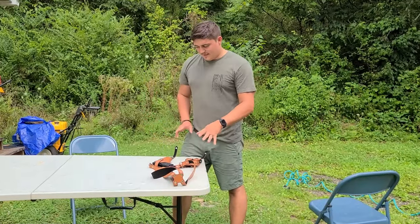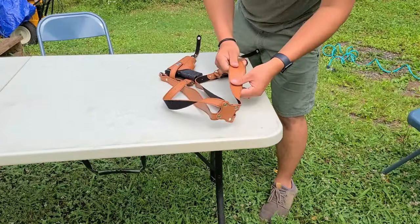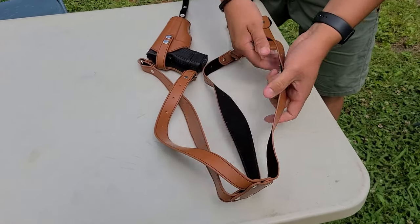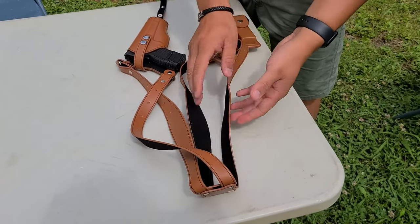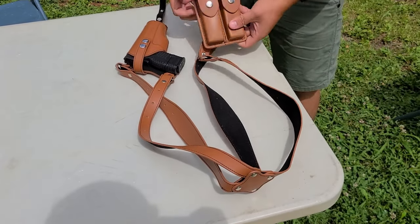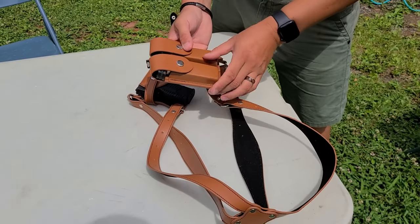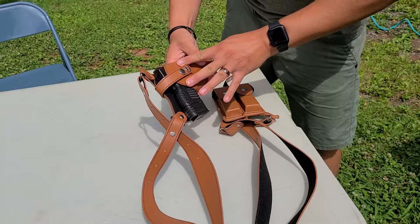Alright guys, so we're going to look at this thing and really see the details. We've got a decent leather here — it's nothing too crazy. You've got to understand this is a $20 product. You've got this fabric backing; obviously things will stick to this. But for $20 this is ridiculous. I mean, if you went to a gun shop, this magazine holder alone would probably be $20.